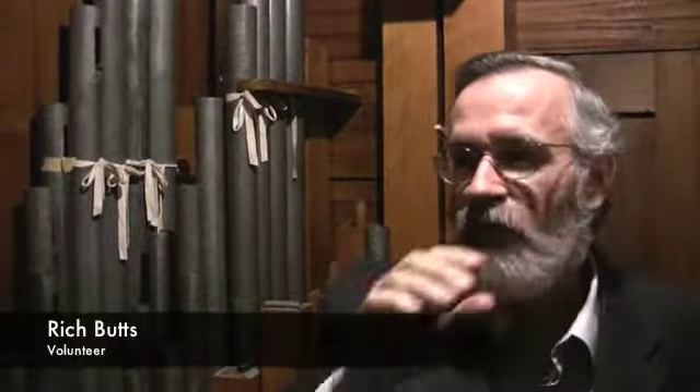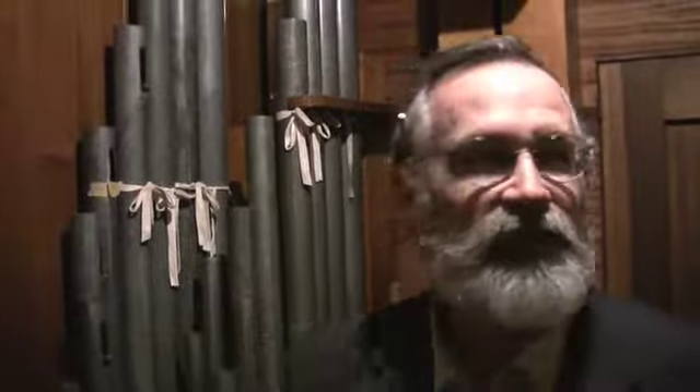It kind of turns sideways a little bit. So what we're trying to do is we have a pipe that won't play, so we're trying to sort that out. Go ahead and play that note again that doesn't work — let's see what happens.